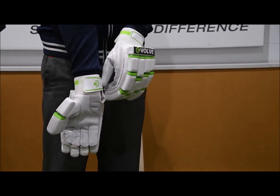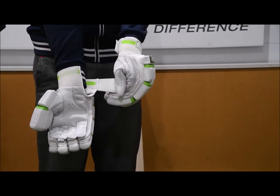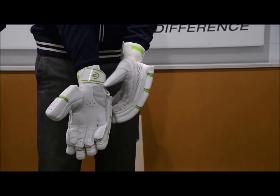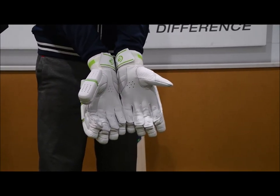The wrist there is quite nice as well. It's on a nice angle, which allows me to take the glove off really easily. On the back, it's made out of lightweight sheet leather there as well. Nice wear pads on both gloves there as well, which are obviously going to allow the glove to last a bit longer.